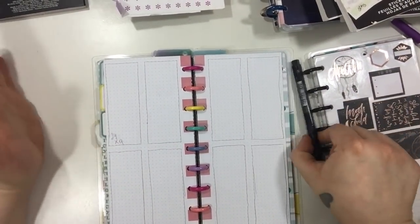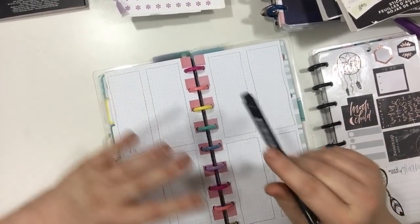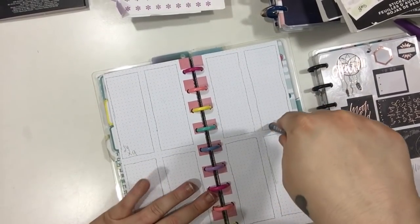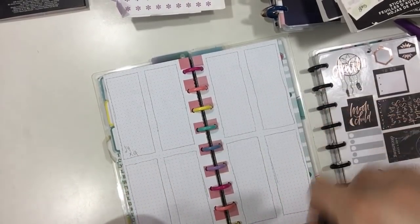Hi guys, thanks for joining me today. Today I'm going to be planning in my Hobonichi slash Happy Notes. I'm doing a different layout as you can see — I've changed it up a little bit. I've done a layout like this before but never done a video on it, so I thought I would show you guys how to do a different style layout.